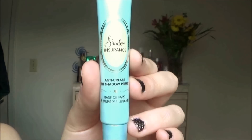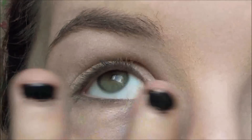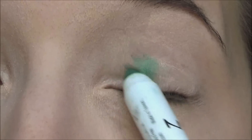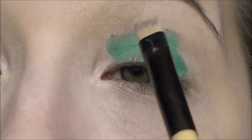I'm going to be taking the Too Faced Shadow Insurance eyeshadow primer and putting that on my eyelids. Now I'm taking the NYX jumbo eyeshadow pencil in Rocky Mountain Green and putting that all over the lid, then using a cream shadow brush to blend it out.